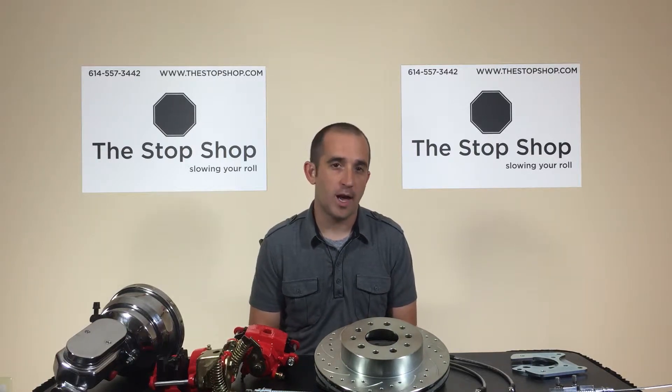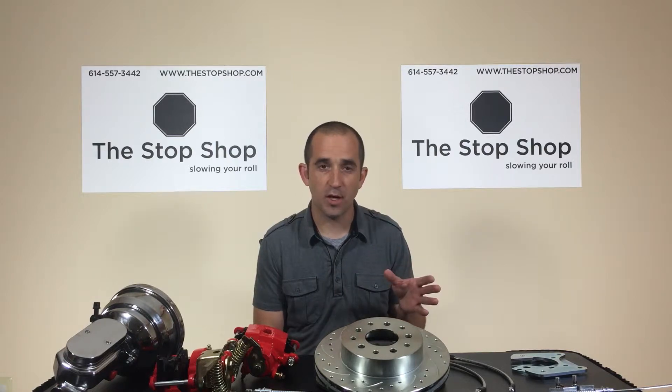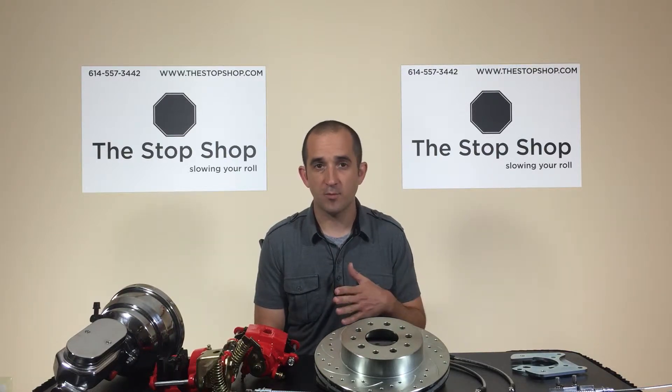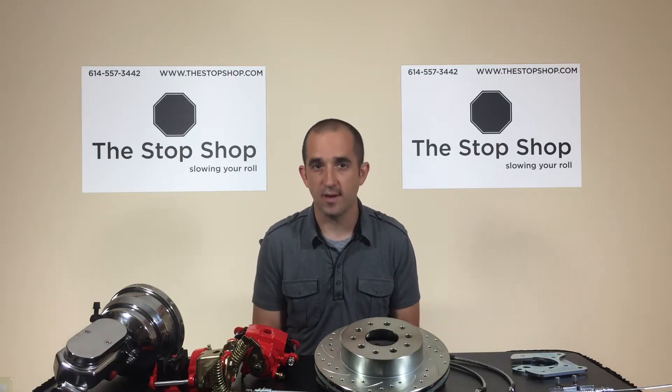Here at the Stop Shop we offer a lot of different options when it comes to disc brake conversion kits. You can order a front disc brake conversion kit alone, a rear disc brake conversion kit, or all in one a four wheel disc brake conversion kit with several different options.